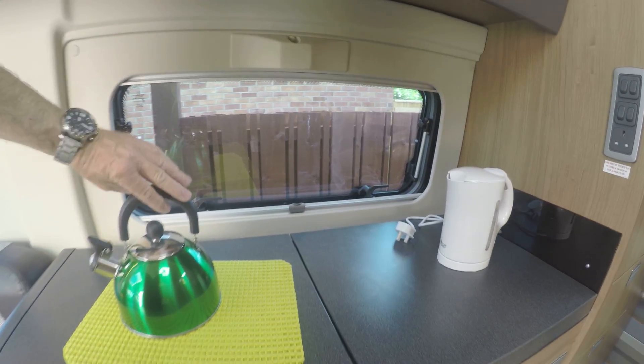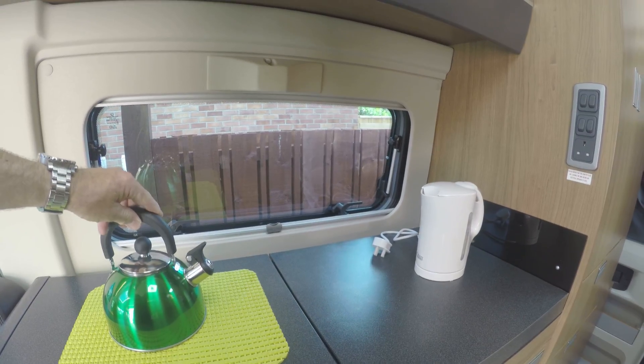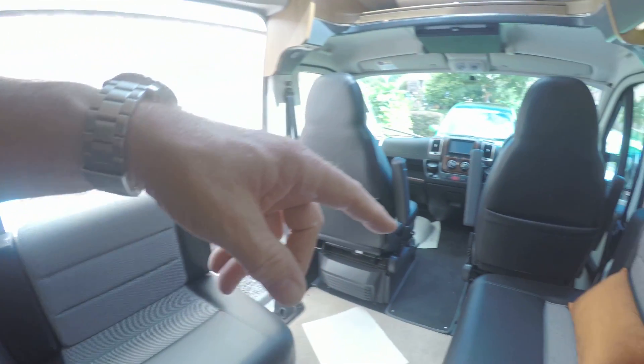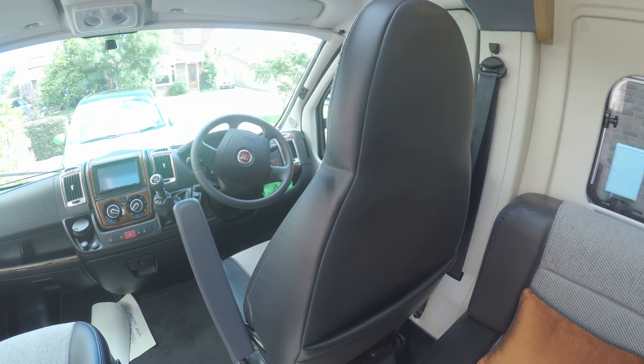We got this kettle yesterday for boiling some water for a cup of tea. Then we've got a mains socket here, a mains socket there, a mains socket down the side there by this settee, and there's a mains socket up the back.